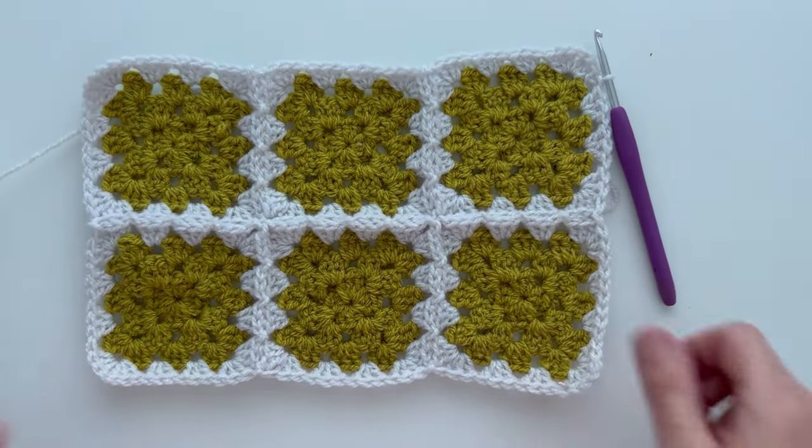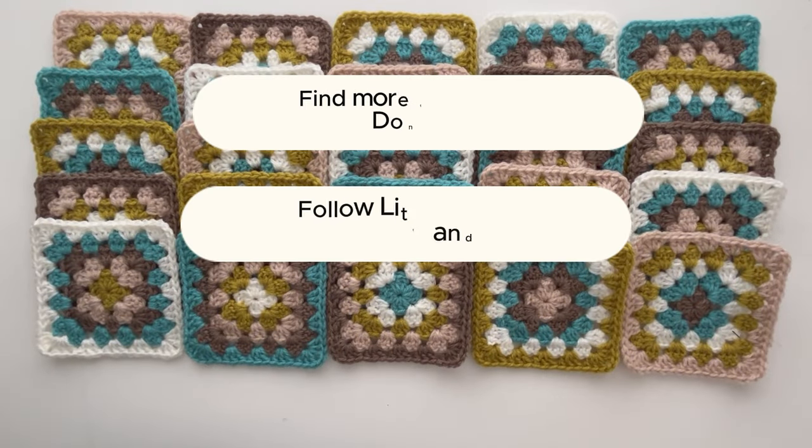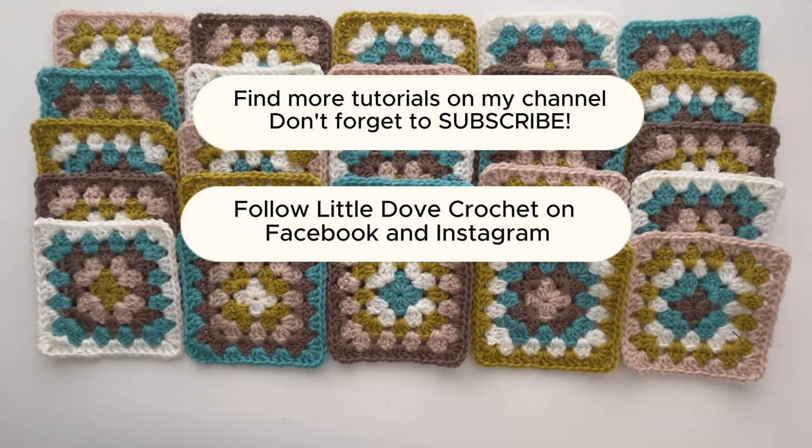Thank you very much for watching my tutorial. You can find more videos on my channel and find more information about this particular blanket on my blog. Keep up to date with what I'm making by following Little Dove Crochet on Facebook and Instagram. Bye for now!